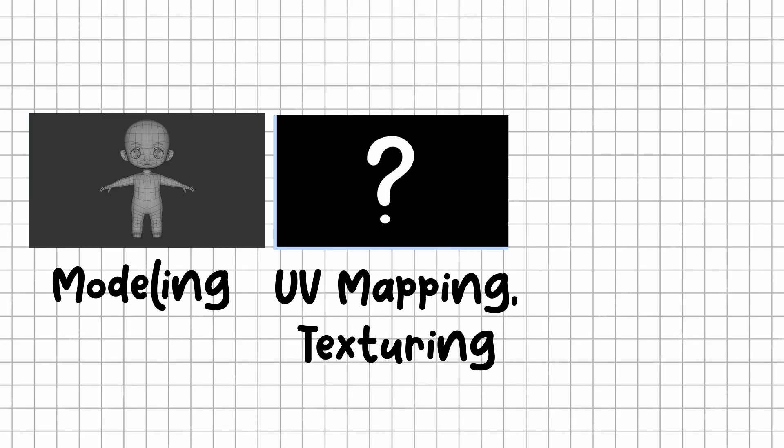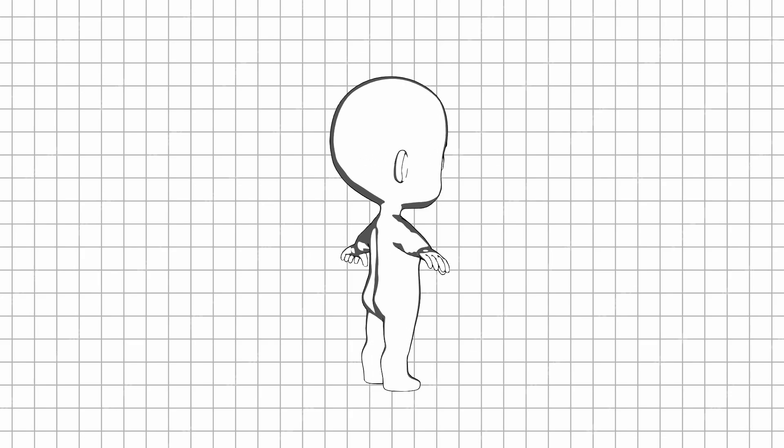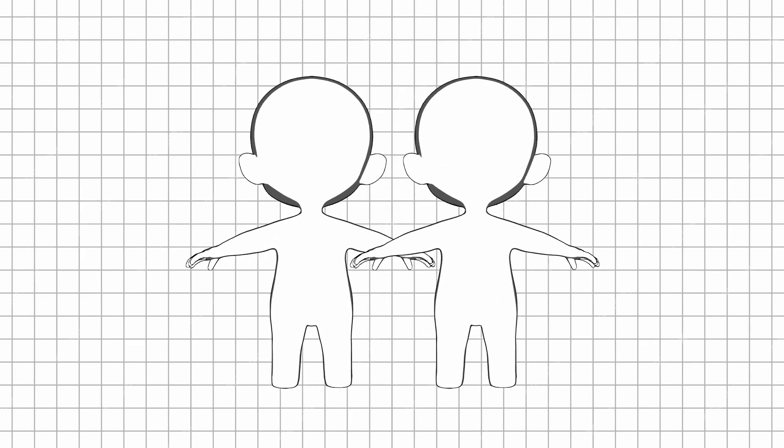This is just the first part of a three-part series. The second video will cover UV mapping and texturing. The third will focus on rigging. By the end of the series, you'll be able to model, texture, and animate your very own Chibi character completely on your own.